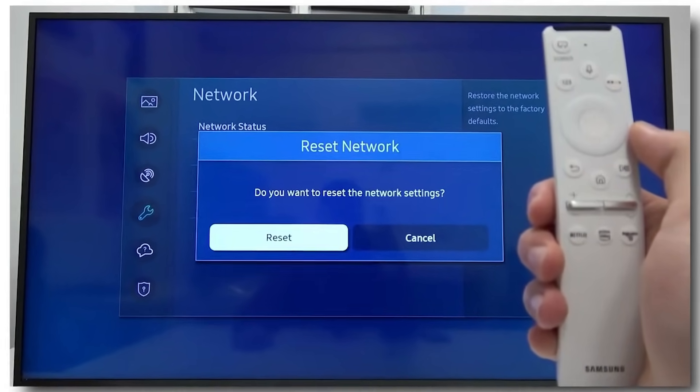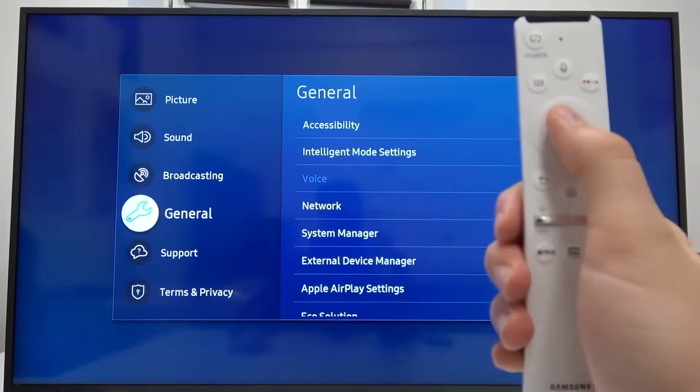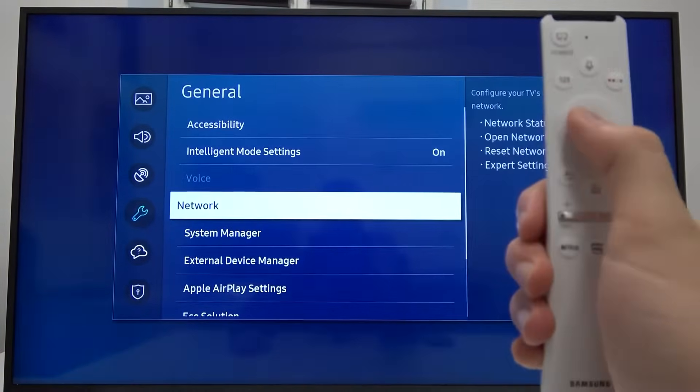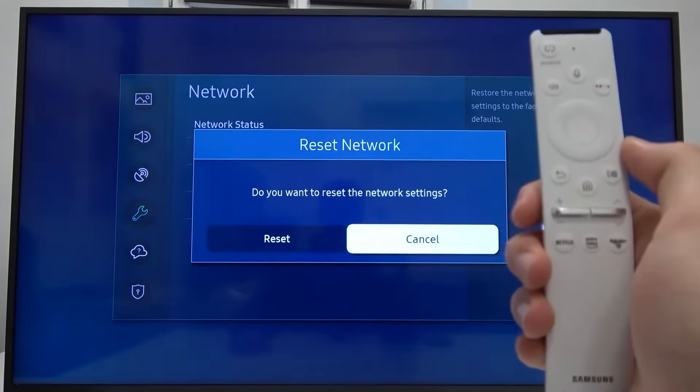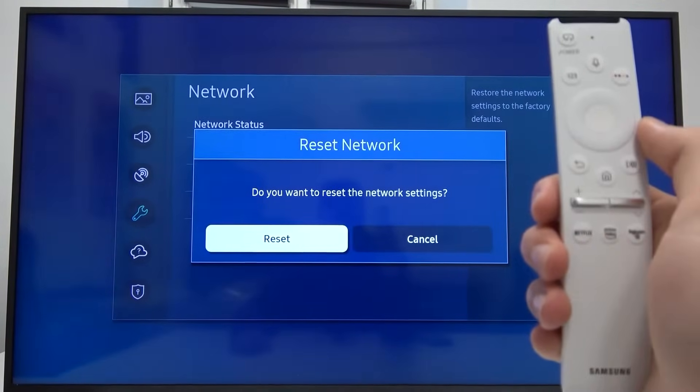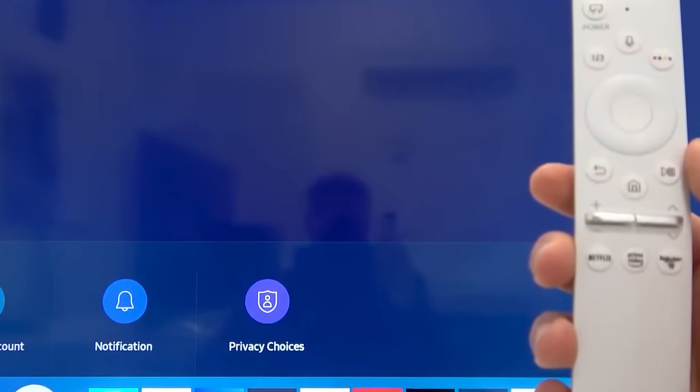If you're still facing issues with your Wi-Fi connection, resetting your network settings might help. On your remote, go to Settings, then General, and select Network. Here, choose Reset Network to restore your network settings to their default state. This step can clear any errors that might be interfering with your connection.